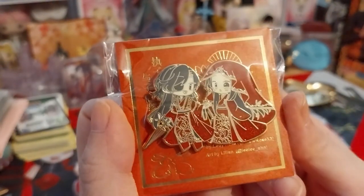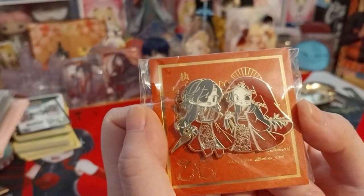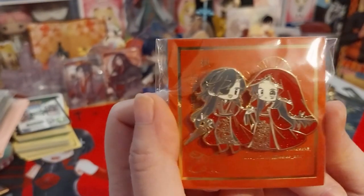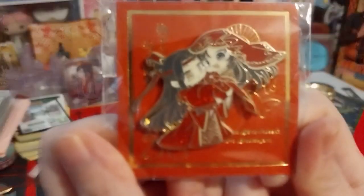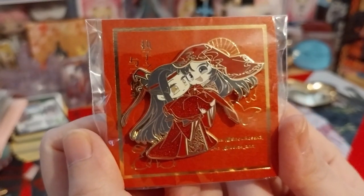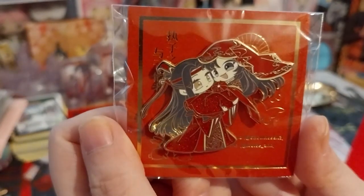Here's the cute volume, and the title of this is Heaven's Official Blessing in English, or Tiango and Shifu in Chinese. I forgot the full Chinese title for that one. But here is my favorite ship from Monazhushi, or in English, The Grandmaster of Demonic Cultivation. I always find it amusing how the English title is much, much longer than the Chinese.